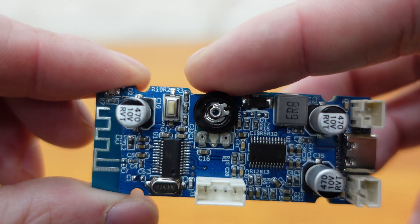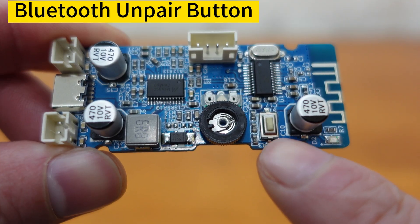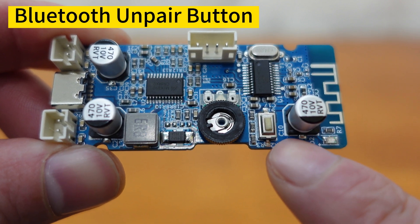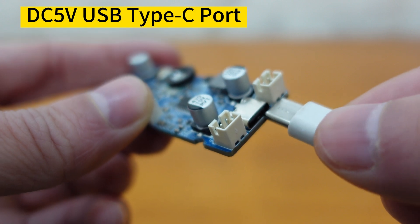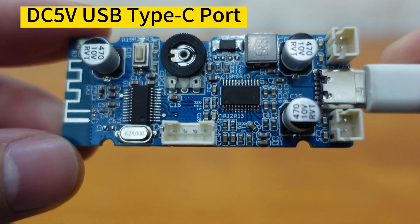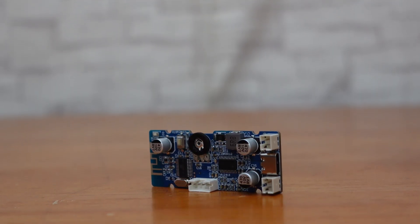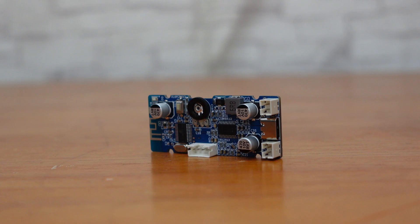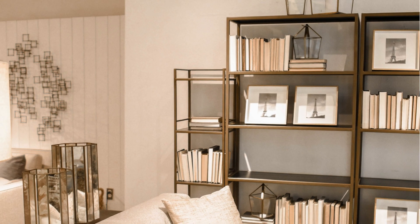It also features an onboard volume control potentiometer and a Bluetooth unpair button for easy and convenient control of your audio system. What's more, you can easily power the BDM0 using your DC 5-volt phone charger through the mounted USB Type-C port. All these features make the BDM0 applicable for Bluetooth speakers, home audio, audio DIY, and bookshelf speakers.